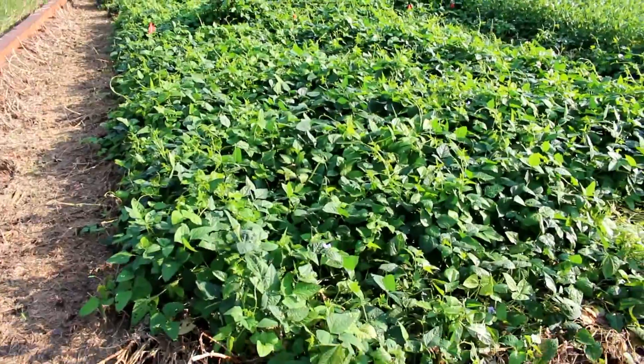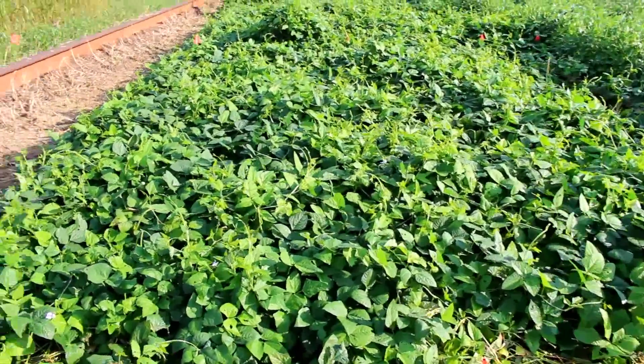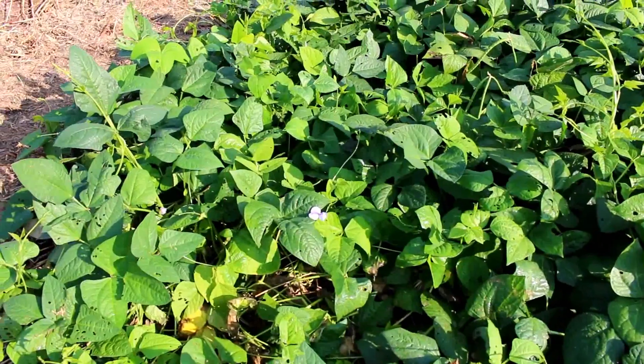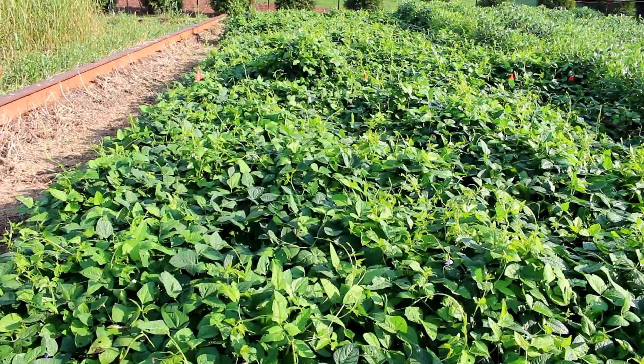This is the iron clay pea before termination — a very healthy, viney legume. It has set peas, so we're going to terminate it with a two-stage roller.